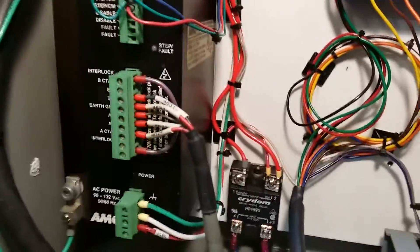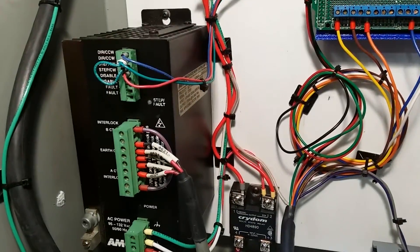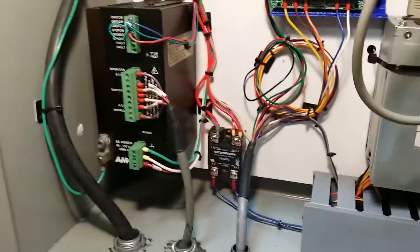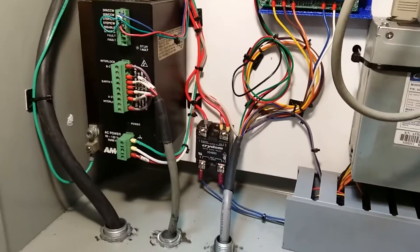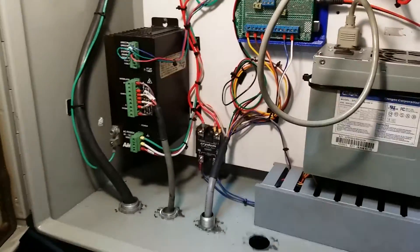That switch is up around the controller. Here's the drive — I can mount two more drives here for the Y and possibly the X axis later on. I'm going to pause here and then show you how it's mounted to the mill.